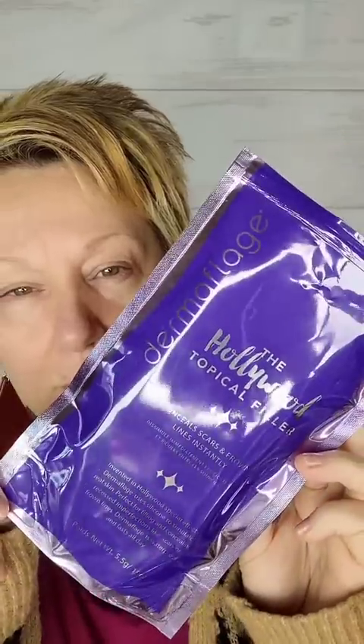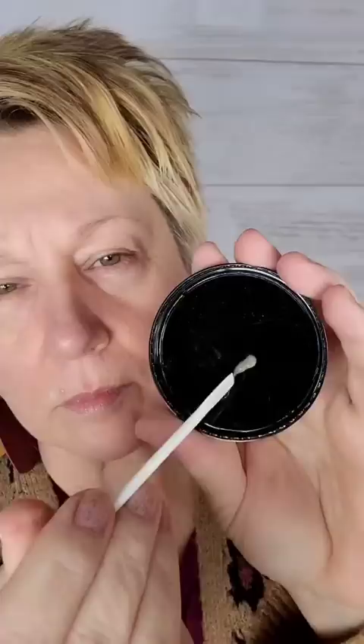If you have a deep scar on your face and you've always thought, I wish I could just fill that in with something and make it look like the rest of my skin, this is for you. I don't have a scar, but I do have a deep wrinkle, so I'm going to go ahead and fill that in and see how this works. This is the first time I've done this, so we're learning together.